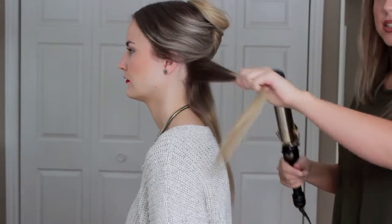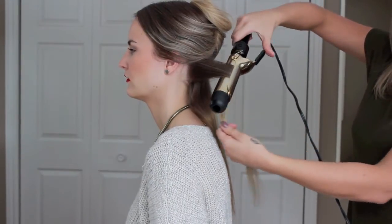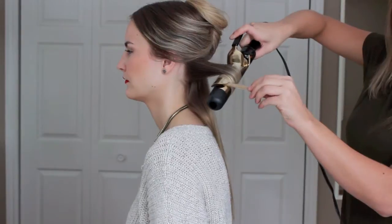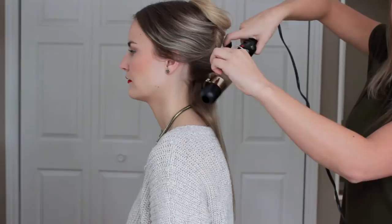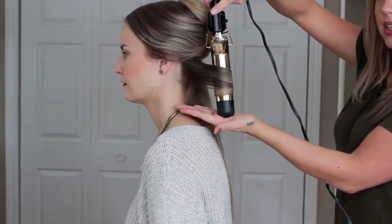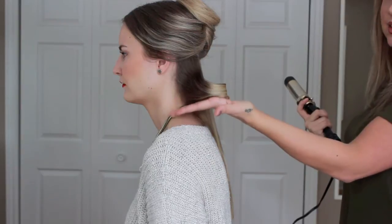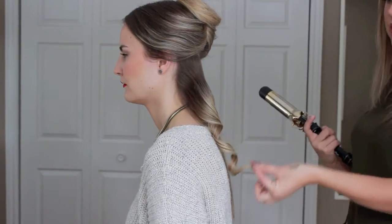Taking an inch-thick piece, I'm going to open up the curling iron and start at the top of the strand closer to the root, slowly bringing it down and clamping more of the hair so that all of it is wrapped around. Holding it for five to seven seconds and releasing it, I like to hold it in my hand for just a little bit so that the heat really sets the curl.